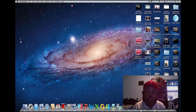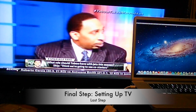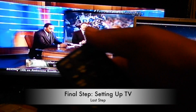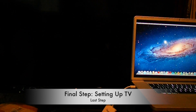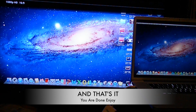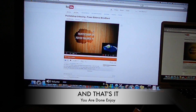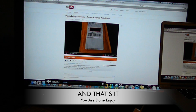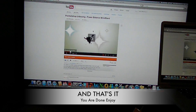Everything is connected. The final step: get your remote, select Input, scroll down to HDMI 1, and there's my MacBook Pro on the TV. You can see the sound is playing through the TV and not the laptop.